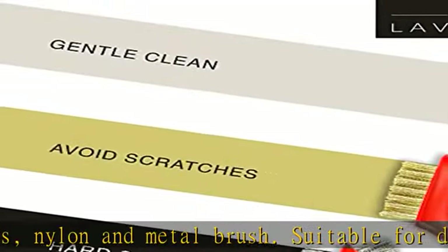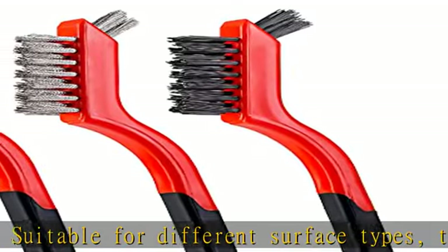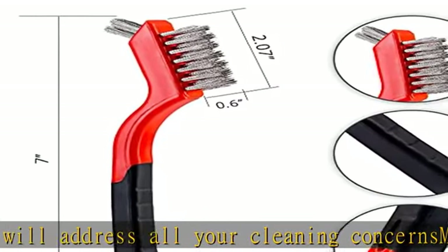You can use the stainless steel wire brush for rust removal, while the nylon brush is perfect for delicate household appliances. The brass brush is ideal to clean metal surfaces without scratching them.